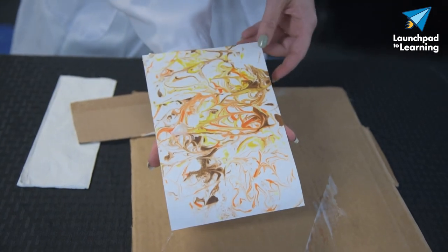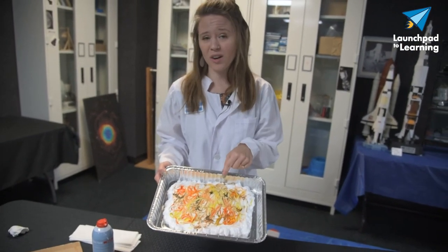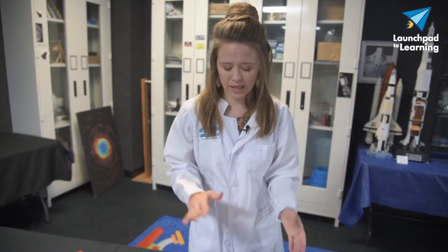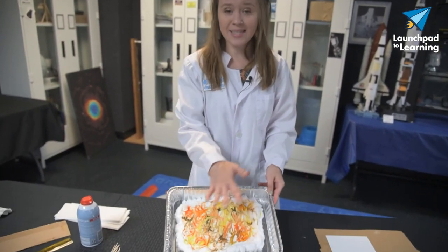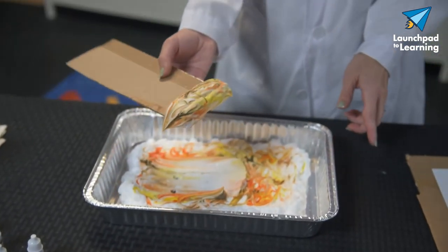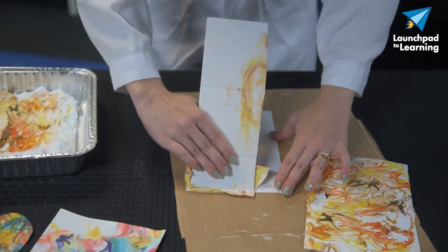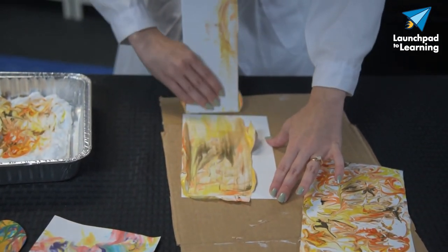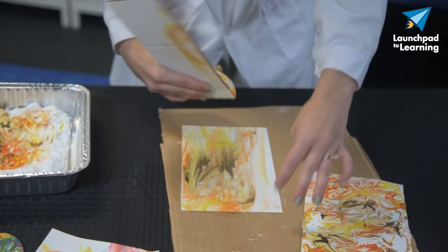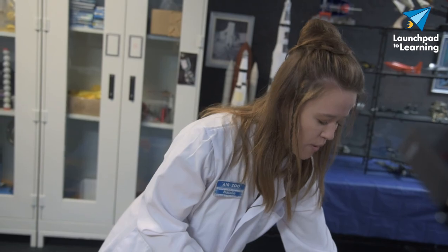After you've pulled your first piece, you don't need to get fresh shaving cream right away. You can use that same shaving cream and add more food coloring if needed, or work from it just as it is. Here's a quick alternative method: I'm going to scoop that shaving cream right out with my scraper, come over to a blank piece of paper, and just smear it right onto the paper. This is going to give a slightly more smeared, smoky effect — a great way to use up that shaving cream instead of tossing it out right after your first use.